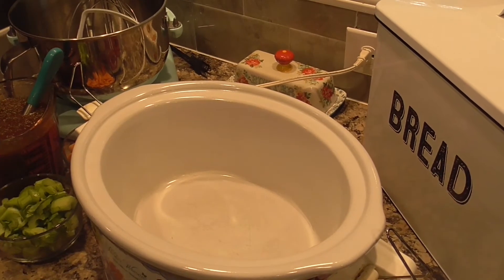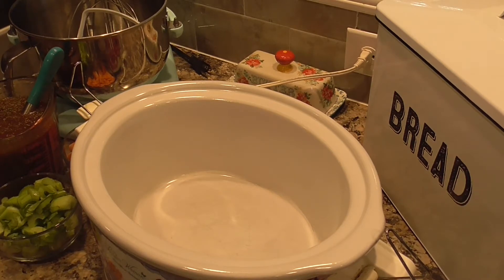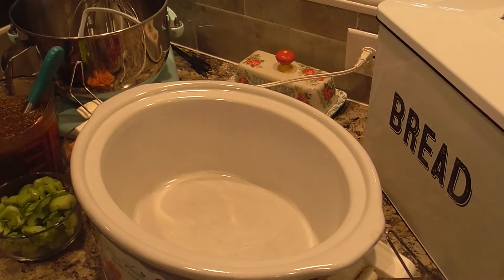Hey guys, it's me Stace. Welcome back to another Friday PIP, which is our Pinterest Inspired Project. As you can see, today we are in the kitchen and we are actually doing a crock pot dinner. We are making what they call the best crock pot beef stew, and I will agree it is absolutely delicious.